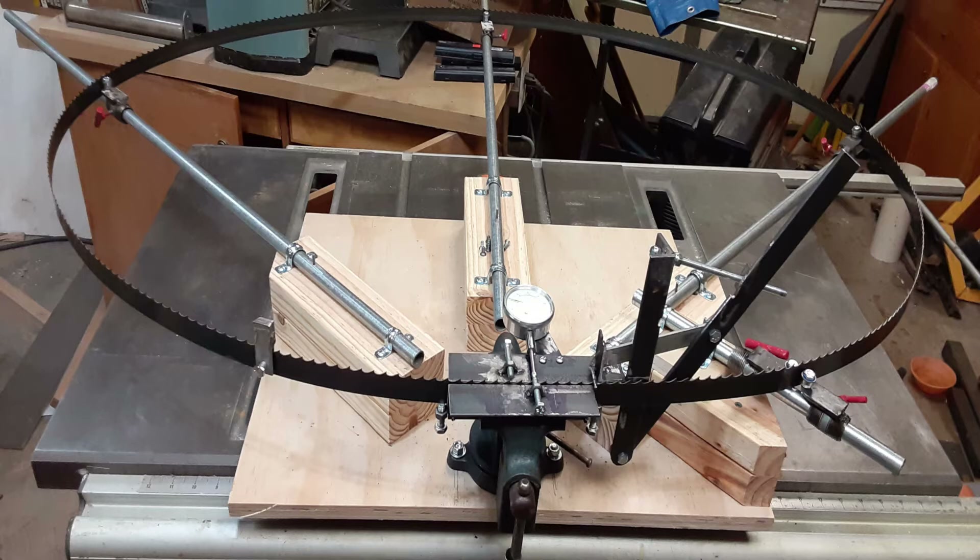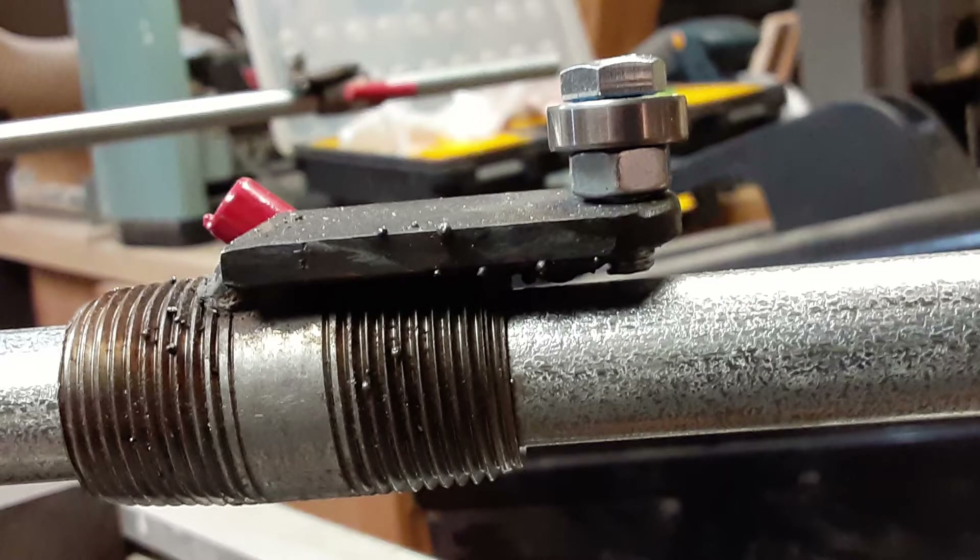The blade is guided in the setter by specially designed bearing guides. They are made from 3.25-inch and 1.5-by-1.5-inch pipe nipples and a 1-inch piece of steel bar welded together.